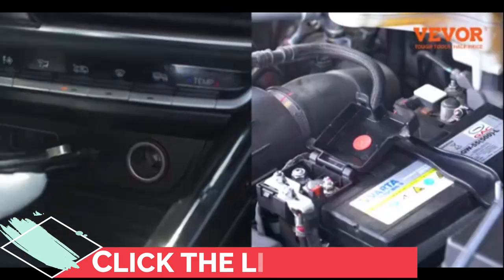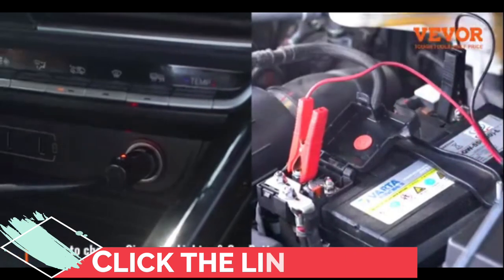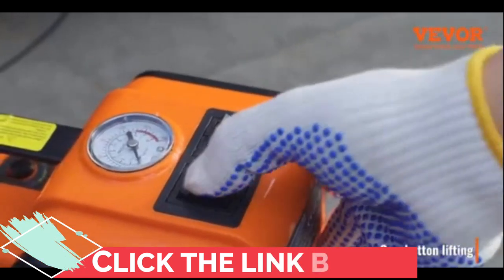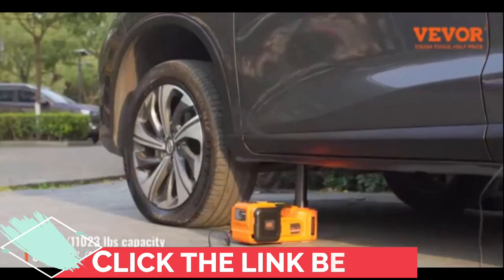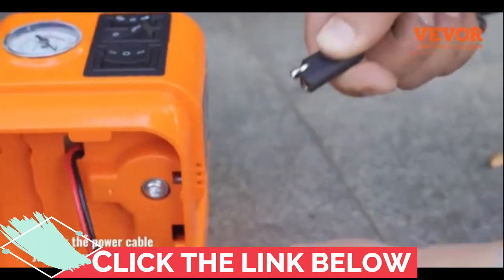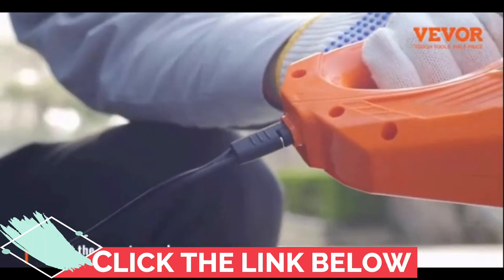But let's talk safety, because that's paramount, right? This electric car jack is designed with your security in mind. It automatically stops lifting when it reaches its maximum height, ensuring you and your vehicle are safe and sound. Remember, always use it on flat surfaces for your own safety.